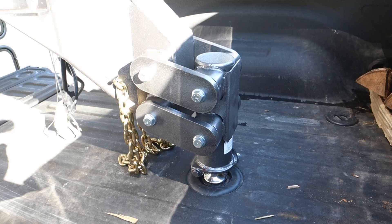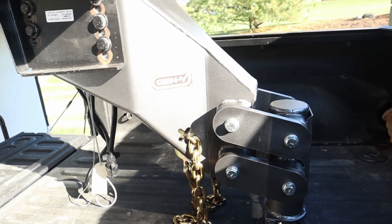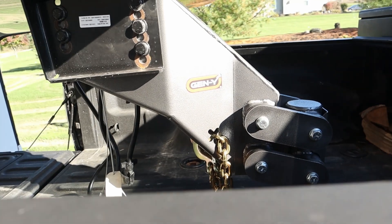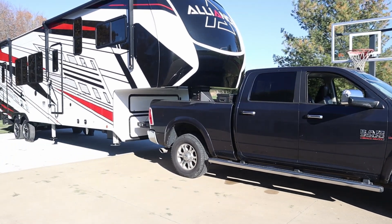That completes the installation and I've got it hooked up to the truck. It's definitely a little trickier backing in because you can't see the ball at all down in the bed. I'm sure if you're used to a gooseneck trailer you'd have no problem with it, but it'll take some practice for me. Everything's hooked up and it looks good. The ride height looks pretty good — it's a little nose high right now but my driveway slopes to the back, so I think once I get it on level ground it should be right where I need it.